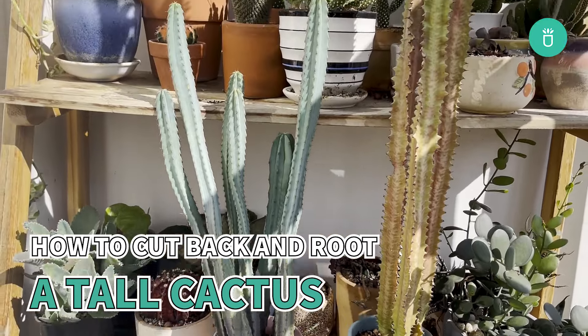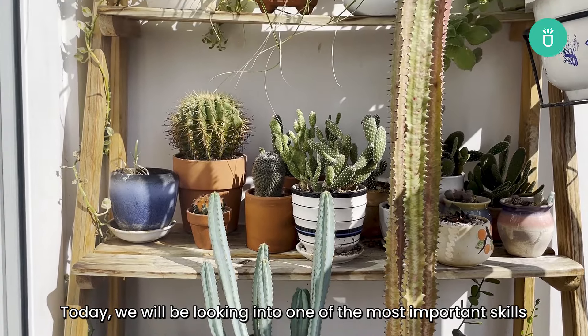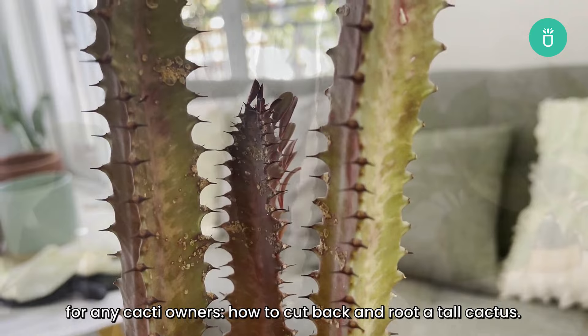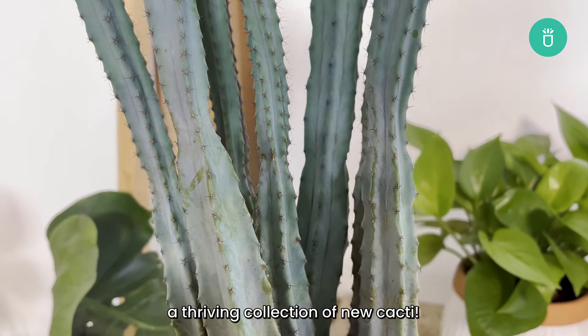Hey there cactus enthusiasts! Welcome back to our channel. Today we will be looking into one of the most important skills for any cacti owners: how to cut back and root a tall cactus. So let's get started and turn that tall cactus into a thriving collection of new cacti.